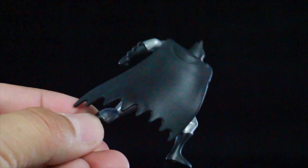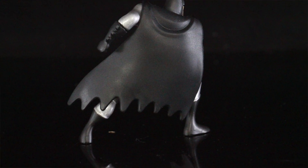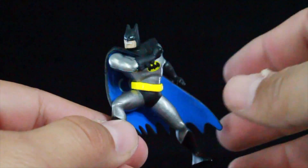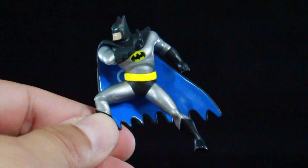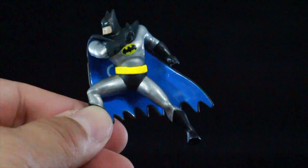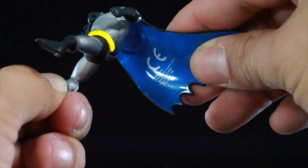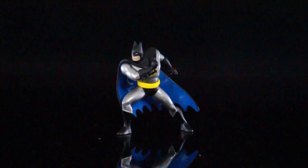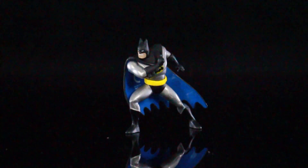He looks awesome. The cape looks good, the head sculpt looks really good — some of the other figures' faces kind of look bleh. I love that he has his Batarang and that it's a different pose; he's not just standing up straight. The cape is a soft rubber material. And he stands perfectly on his own. This is probably the best Batman figure out of all the Jada Toys Metal Diecast Batmobiles that come with a Batman figure.